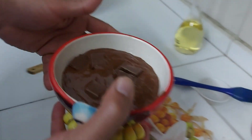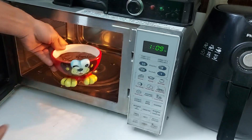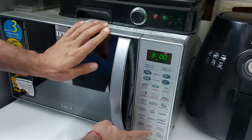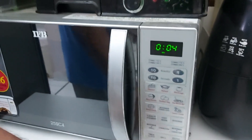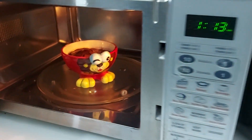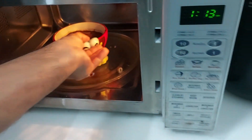Now we're going to put this whole thing into the microwave for exactly three minutes. Say goodbye for three minutes! I think it's almost ready now — let's take it out.